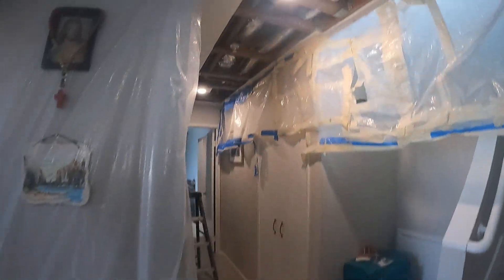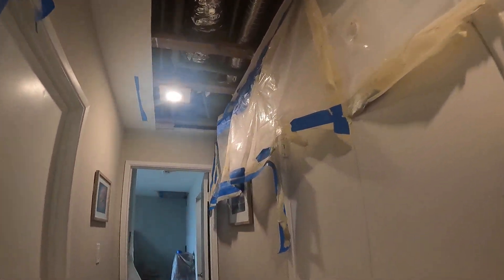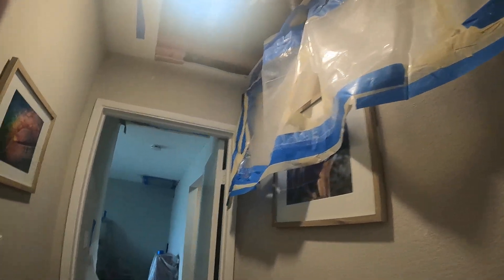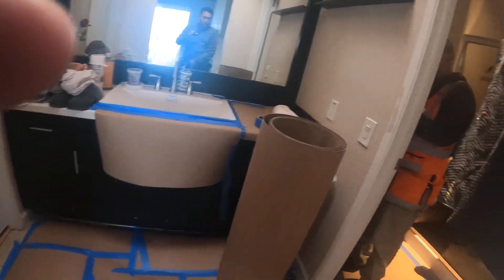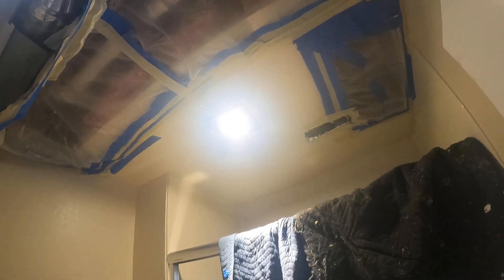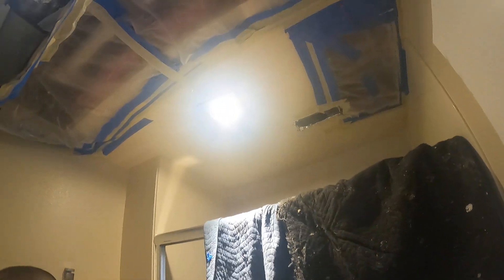Now we're going to run another one through the master bathroom. My brother already opened the plastic, so let me show you how it looks. Here's the bathroom — this is the old exhaust fan. We're going to protect everything we can.